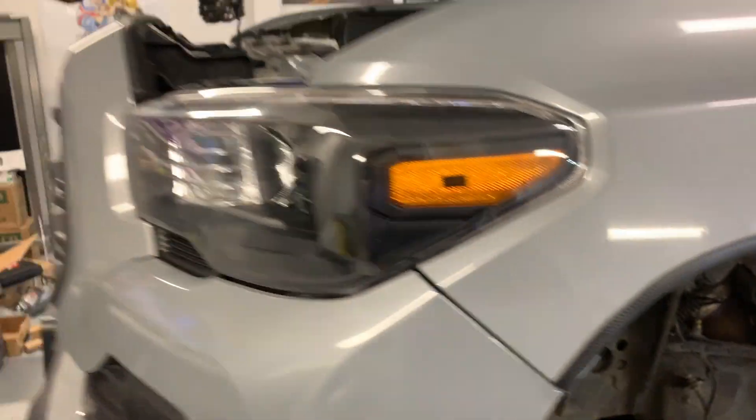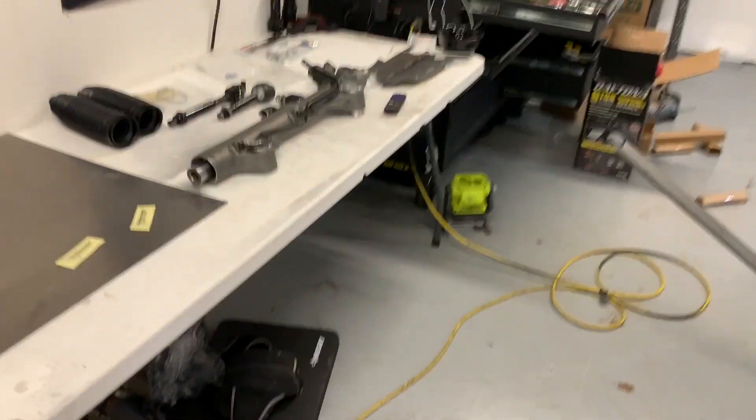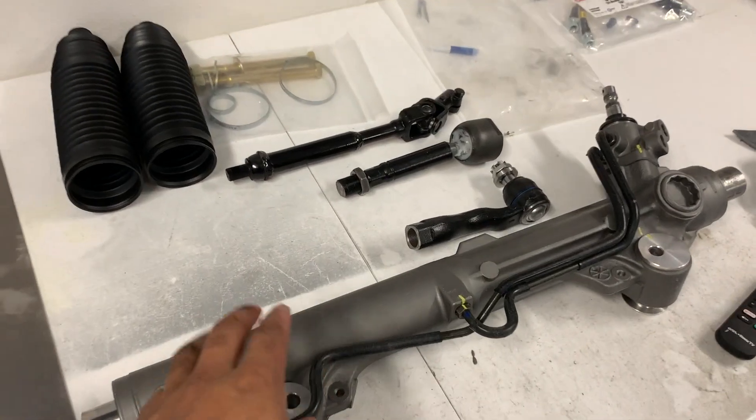I wish my parts would get here — everything's taking so long. Although toyosteering.com got me this rack within a week, so that was pretty sick.